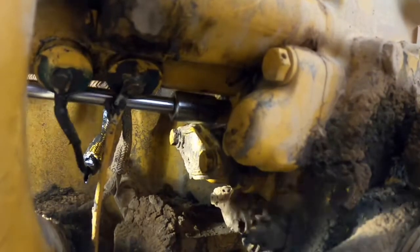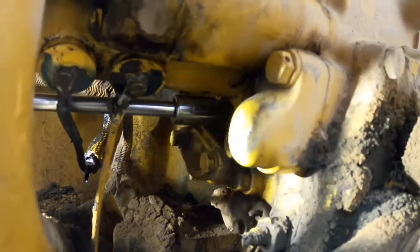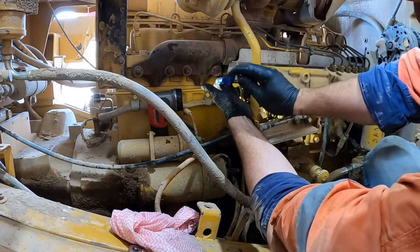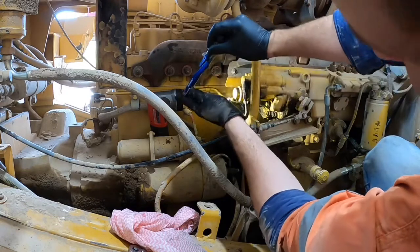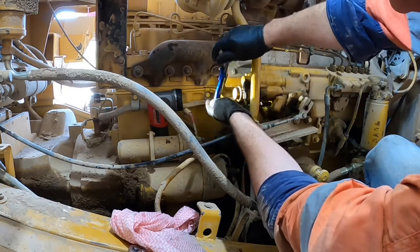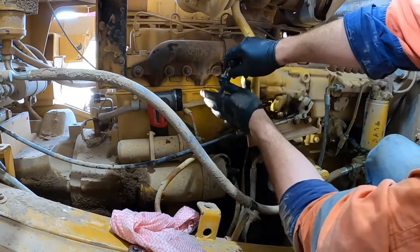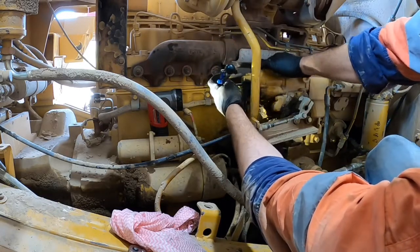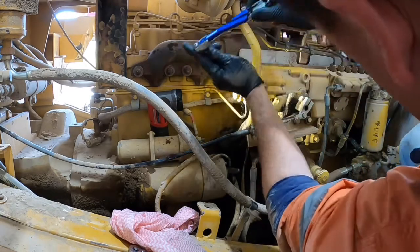We can go ahead and tighten up our bolts now. I do them top and bottom bit by bit just so it pulls the gasket on flat. I tighten up a quarter inch bolt to nine Newton meters. And that's the job completed. As you can see it's a pretty easy job, so there's no reason to put up with an oil mess behind your fuel pump.